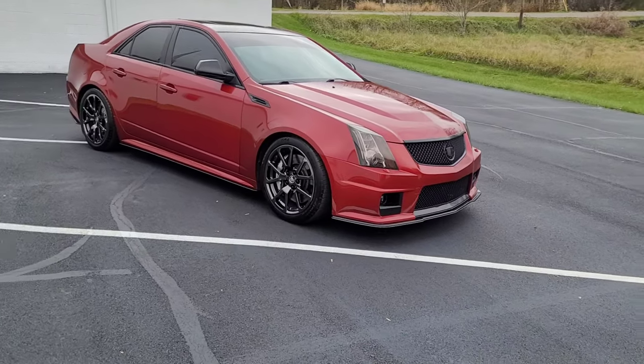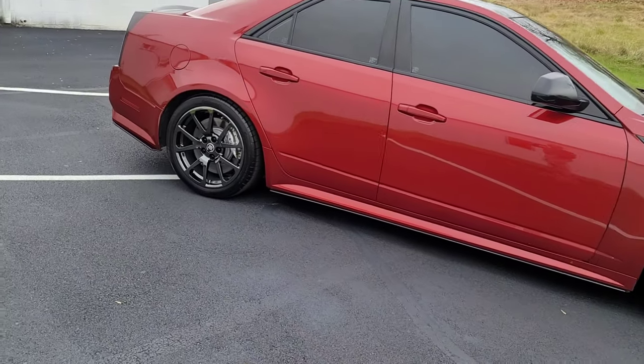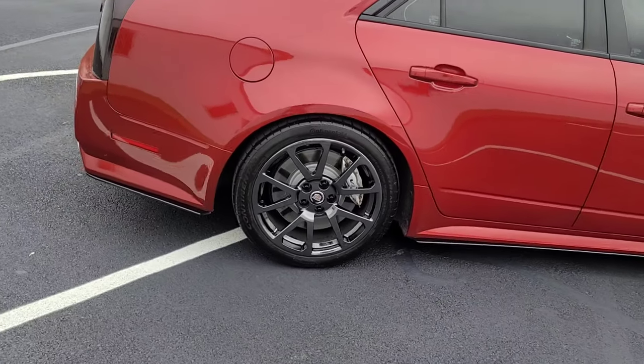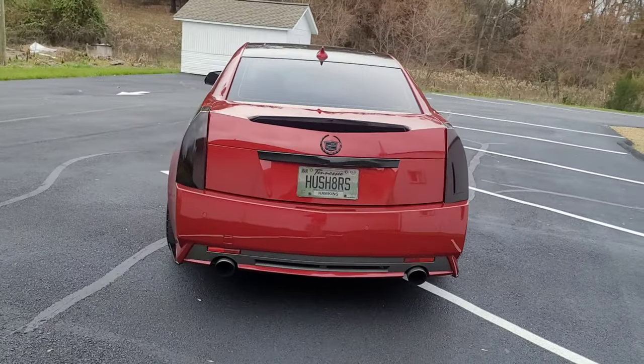The previous owner put the black moon splitters on it. He had the wheels powder coated or painted — they're a black chrome and they look really good. They're just the factory-style wheels, I think the 19s. Kind of like my last car, it's just a bolt-on car, nothing crazy.